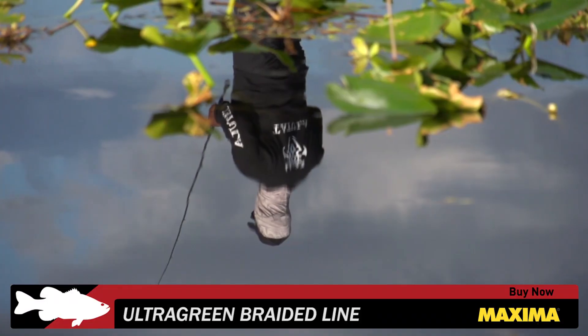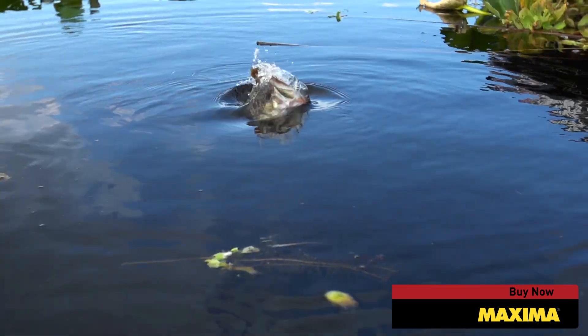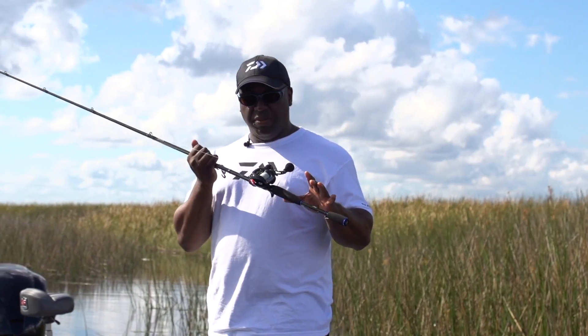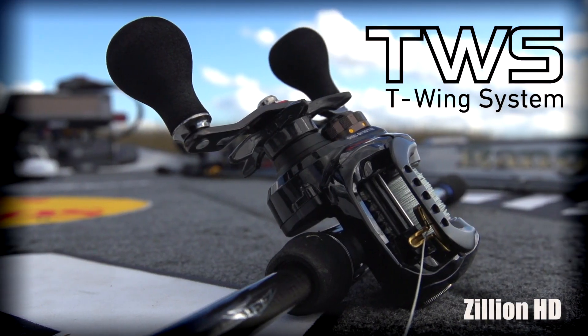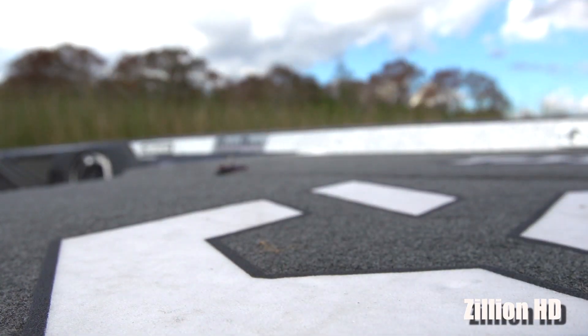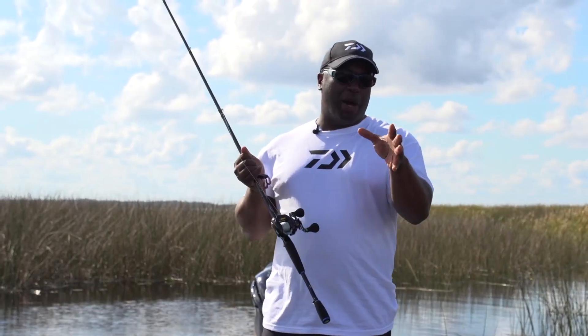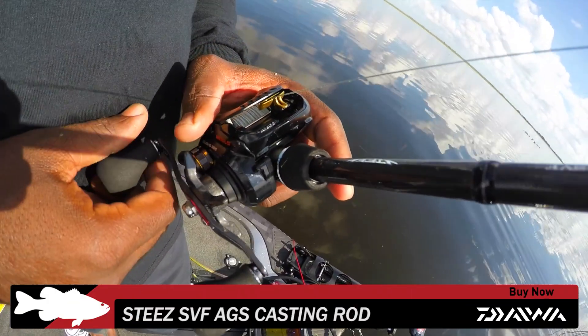So when I'm fishing that heavy braided Maxima line, it's not going to give any slack to those big old bass. Teamed up with the TWS system so I can make smooth pitches and long casts with my frogs, this is going to be my reel of choice when I'm out there on the water trying to catch those big bass, punching mats, and throwing a frog like I do.